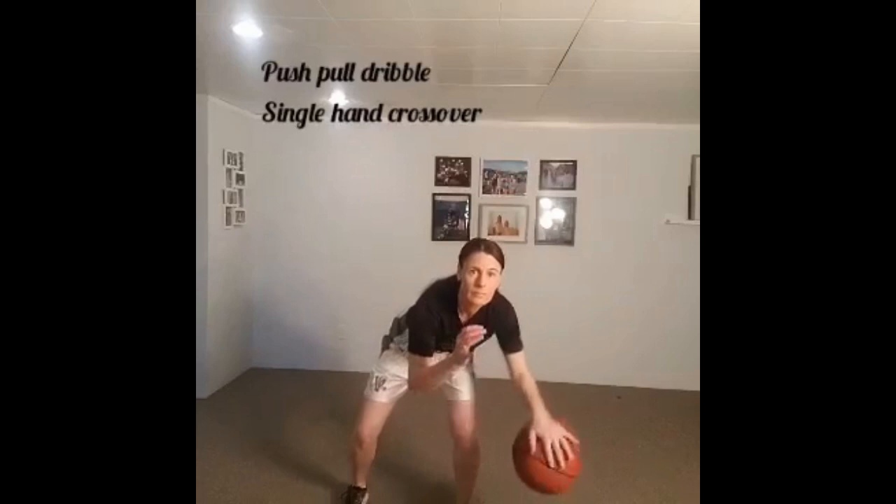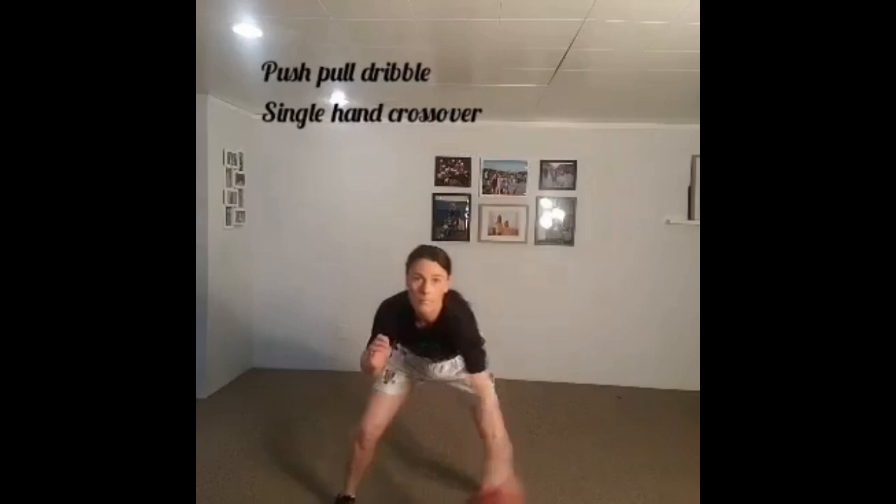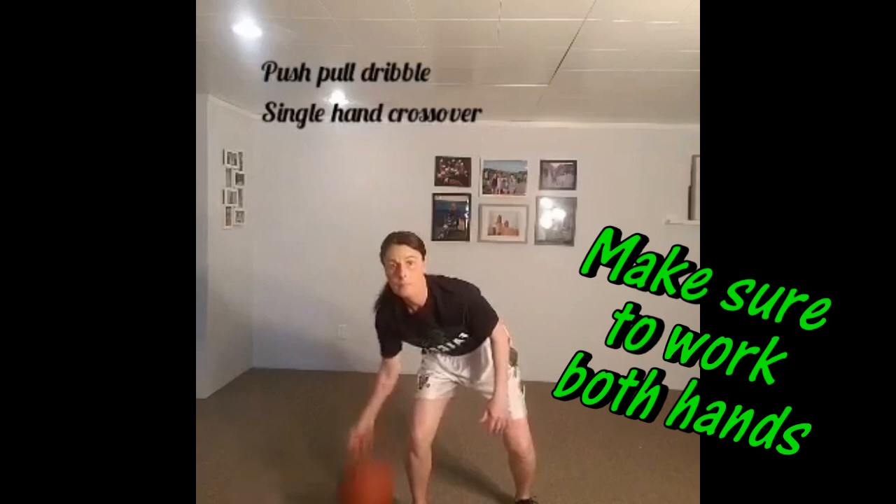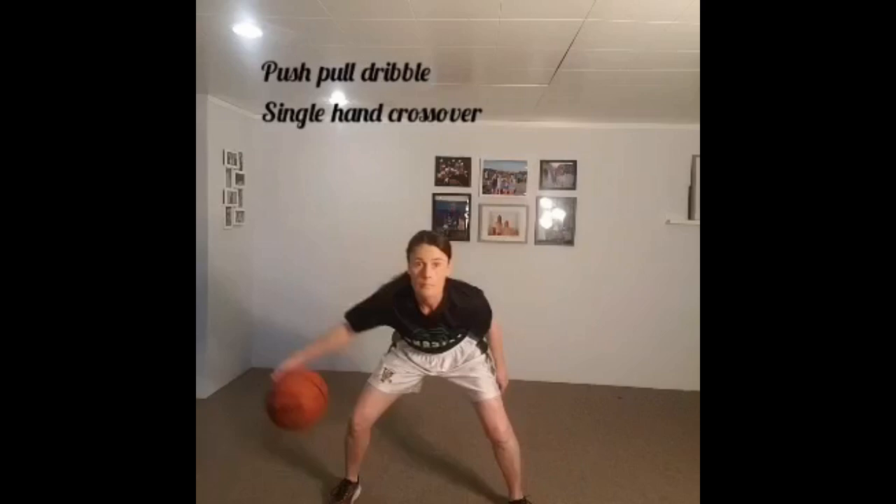Now we'll go into a little push-pull dribble. The push-pull is our back and forth dribble, making sure we change the direction of our hand and swing the ball like a pendulum back and forth. We can then do that in front of our body, and of course whatever we do with one hand we're going to switch and do with the other hand. We'll go push-pulls on the other side of our body and then in front with the opposite hand.